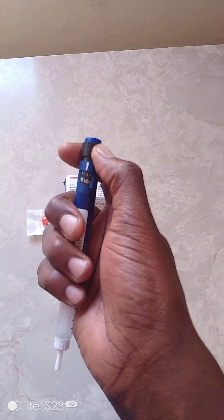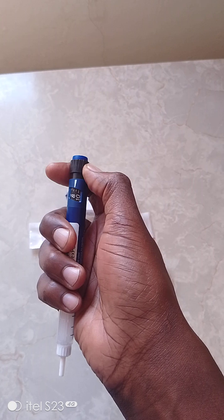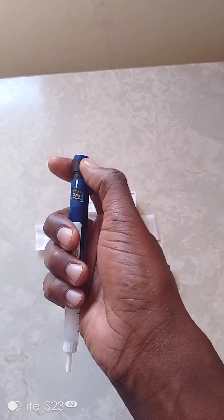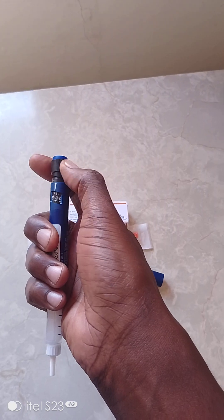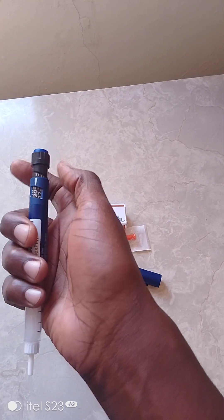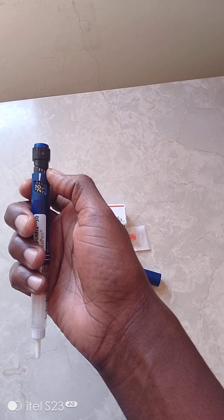For example, if the doctor prescribes that you inject 10 units in the morning, you rotate this dial - that's four, that's six, that's eight, that's ten. Some people in the morning inject a higher dose, so they go on until maybe 20 units. It's measured already in units, so that's how you adjust the dose.